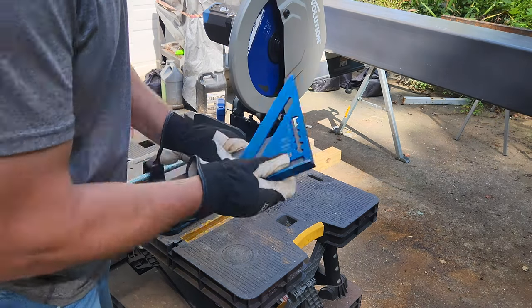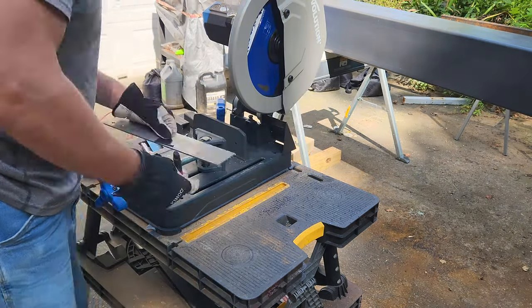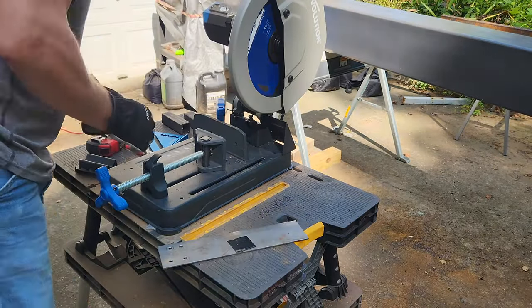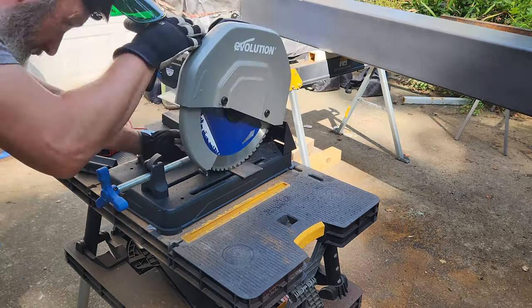Here I'm using my chop saw to cut some small pieces of this thin metal that I'm going to use for caps on the ends of one-inch square tubing, and you'll see that here in a little bit.